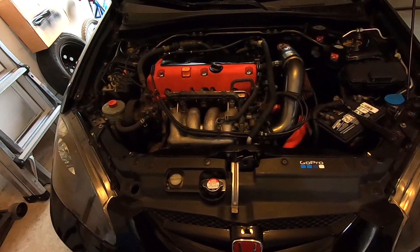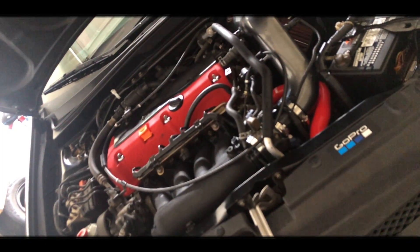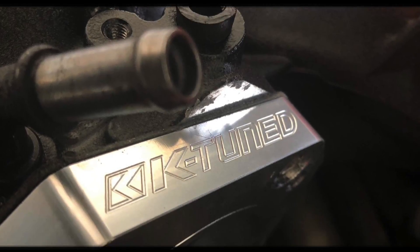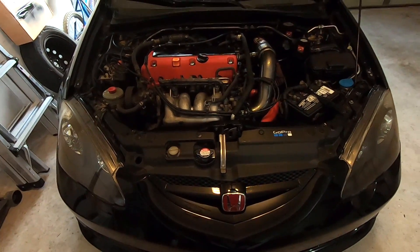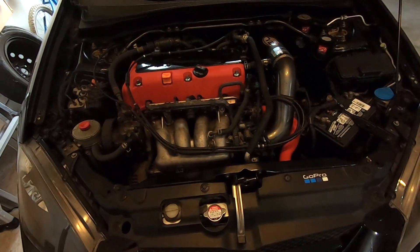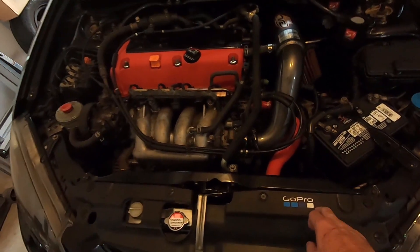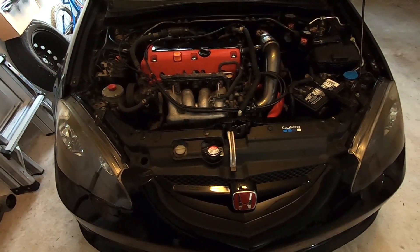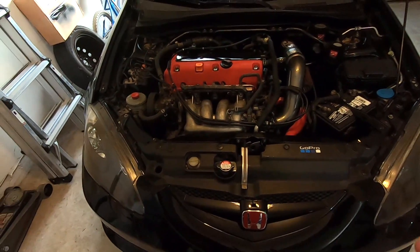Today I'm gonna be showing you how to make your engine bay look from this to that. Welcome back to another video — today I'm gonna be replacing the intake manifold. I'm gonna start by moving the battery, intake, and the simple stuff. I'm putting the car on jack stands so I have more space to work with. I'm gonna be removing the front bumper, intake, and battery — see you in a bit.